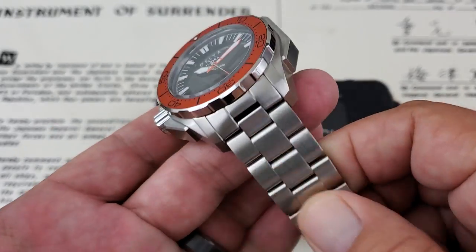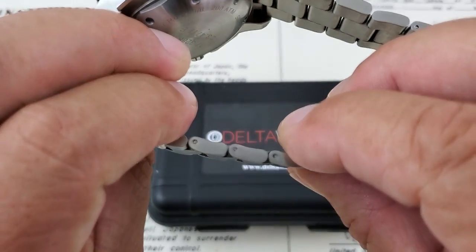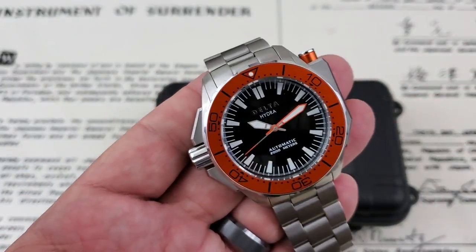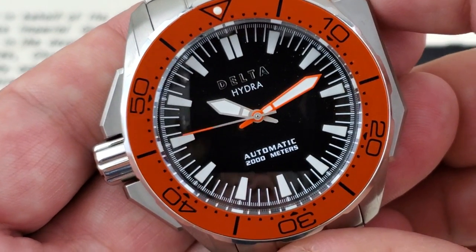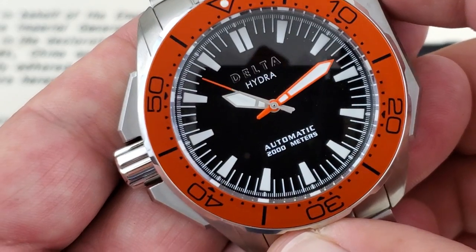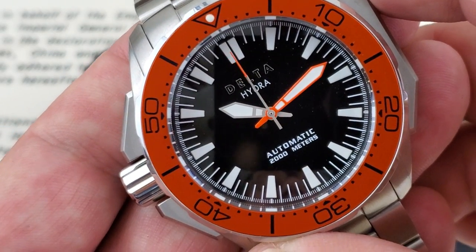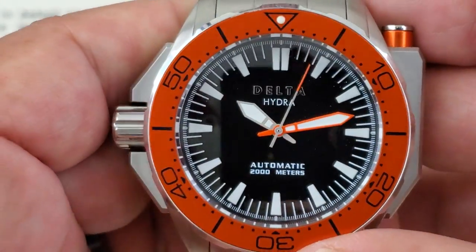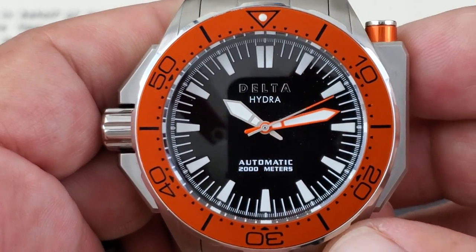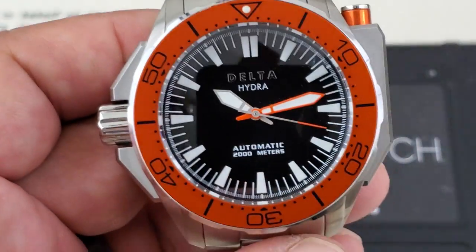Big, beefy bracelet as you would expect on this watch. They appear to be split pins on the watch — very beefy bracelet. Bringing it up closer so you guys can check out the dial a little better. Pulling from 1970s style dive watches, you can see that sword style hand in bright orange there for the minutes. The nice broad sword hand also for the hours. The second hand reaches all the way out to the track, touching the tips of the minute tracks — that's really nice. The Delta logo is done in chrome applied at the top, with Hydra underneath, then your automatic designation and 2,000 meters of water resistance. The indices are thin but they are applied on the watch — look really, really nice.